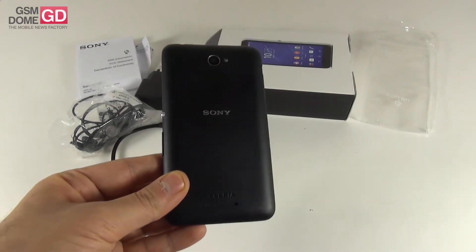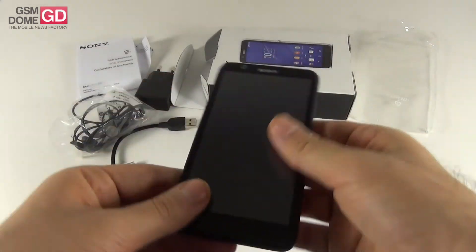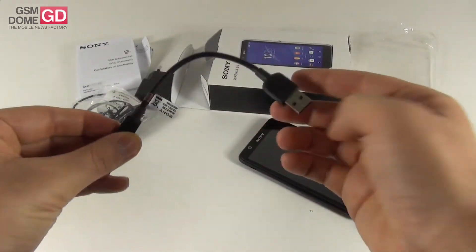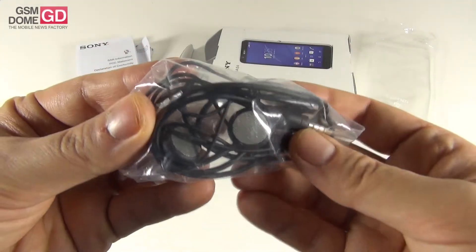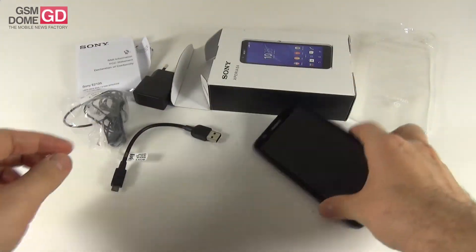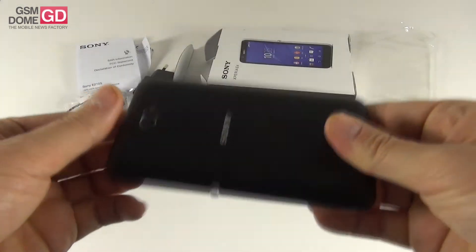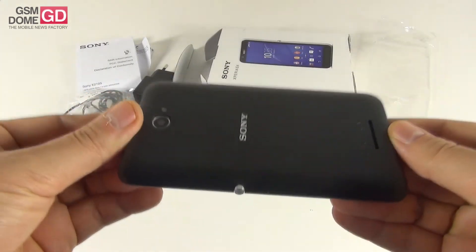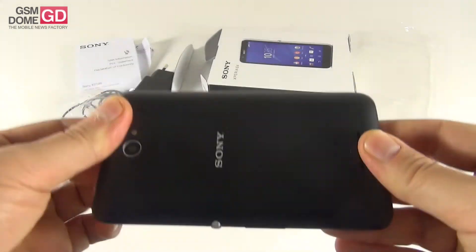Only the unboxing today and a full review to come in a few days. This is a 5-inch phone and we have quite a short cable for the charger — that's the first thing I noticed. While the headphones aren't exactly premium for a Sony device. This model measures 10.5 millimeters in thickness and it weighs a pretty hefty 144 grams, which is pretty heavy for a 5-inch handset.